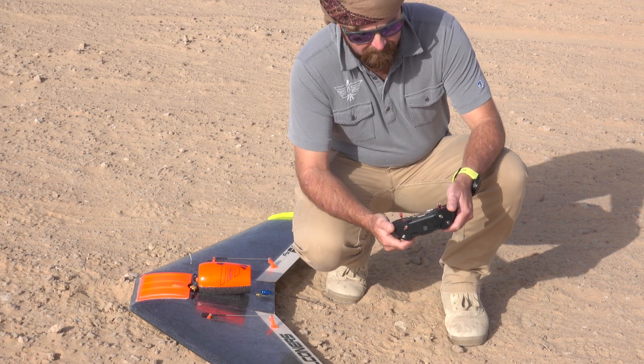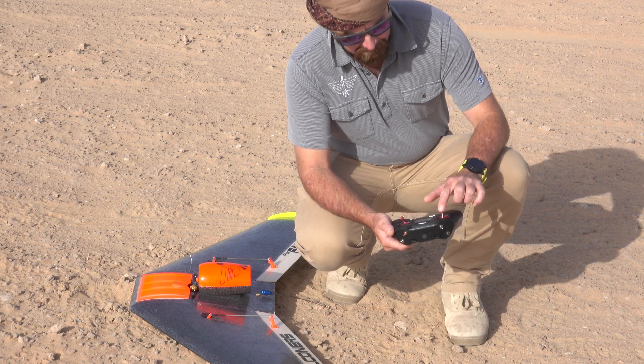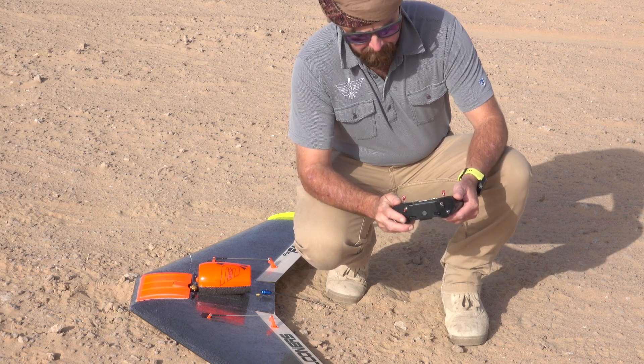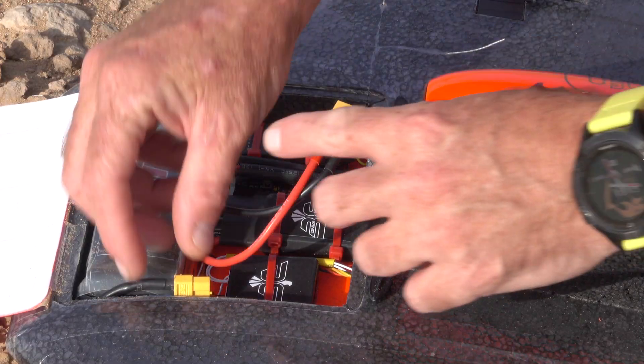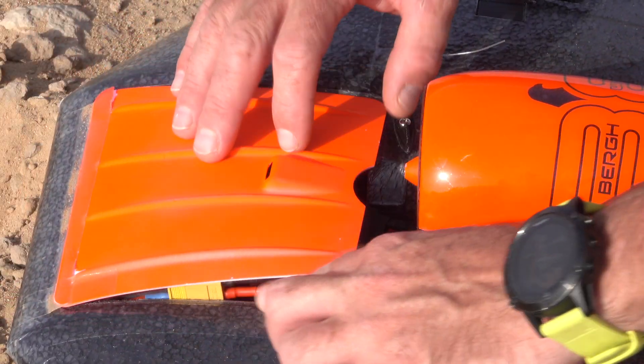Go ahead and turn on your TX, ensuring that the throttle is at the zero position and all your switches are away from you and down. Now you are ready to plug in the battery. Go ahead and plug in your battery.